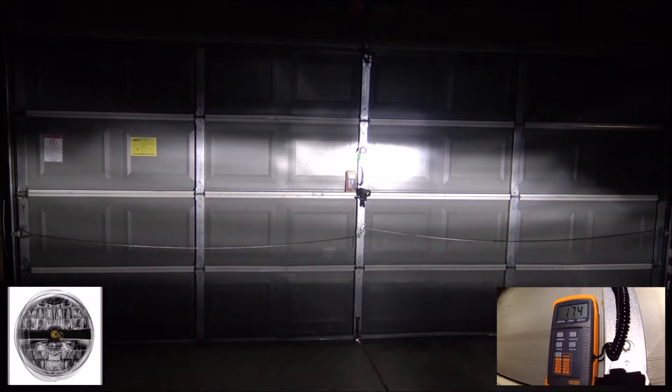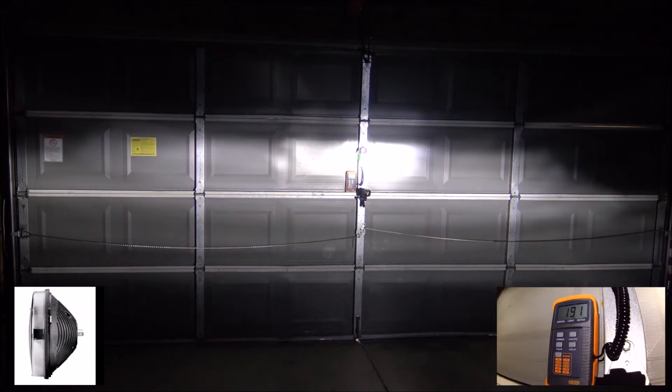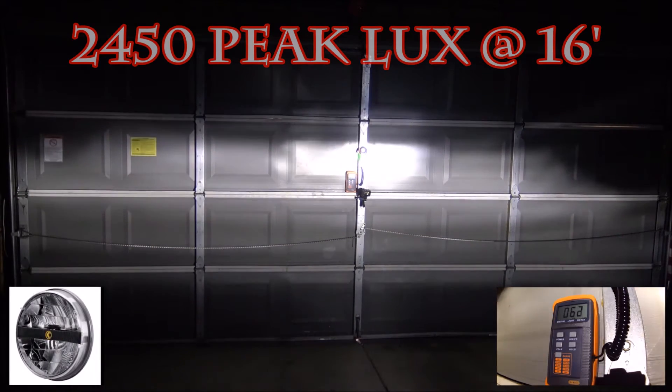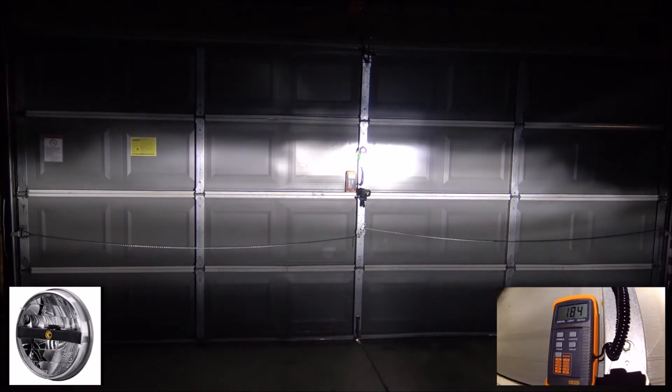This is the low beam on the KC Highlights LED headlight — the KC slash Peterson Manufacturing light. I'm trying to hold it as still as I can, but it's kind of hard. Now let's try the high beam.